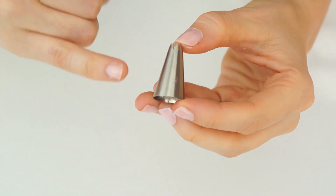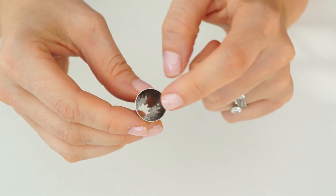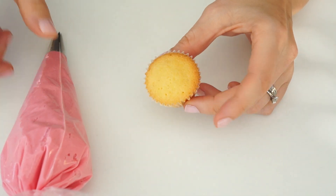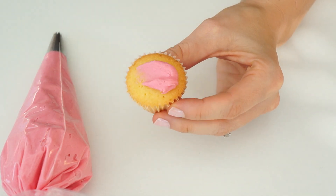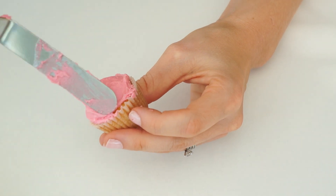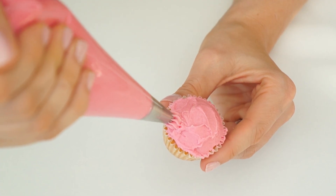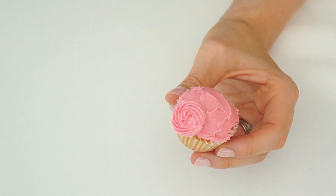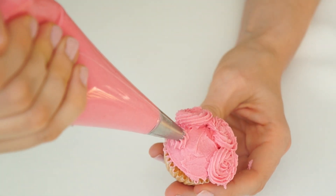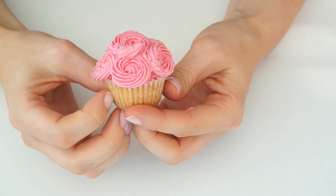The third piping tip is number 22, a very small open star tip — the end measures around a centimeter with an opening of around five millimeters. First I create a small buttercream dome on top using my offset spatula, then I pipe mini swirls. I position the piping bag about a centimeter up the side of the cupcake, start in the center, create one rotation, stop applying pressure, and pull away. I work my way around fitting five swirls around the edge, then add one more on top to fill the center gap, creating a really pretty mini swirl effect.